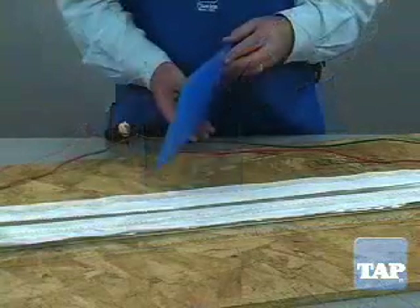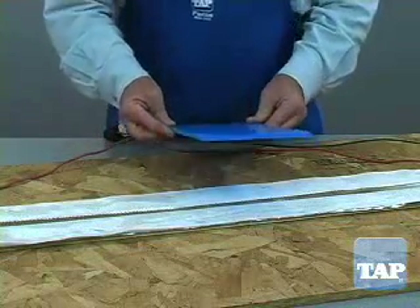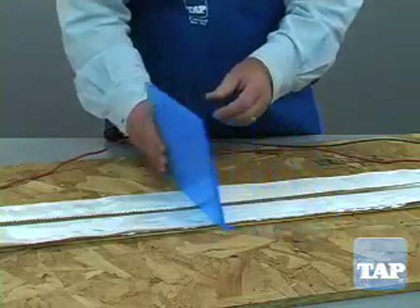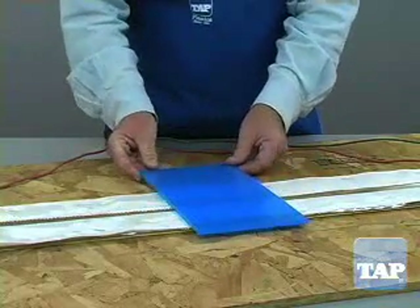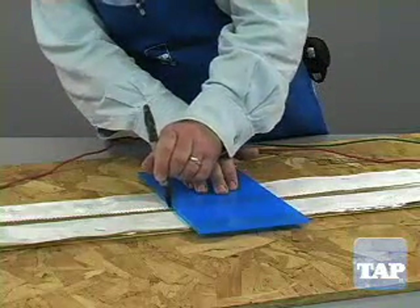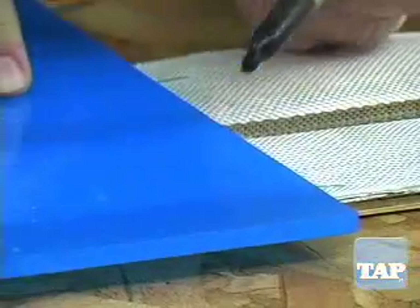For one quarter inch and thicker material, the piece can also be flipped to heat more evenly. Just make sure you are heating the exact same place every time you flip the piece. This can be done by making a small mark on the edge where the bend is to be placed.